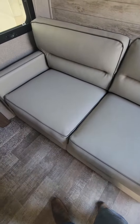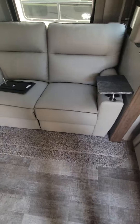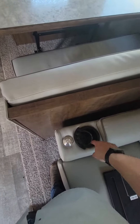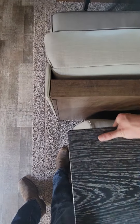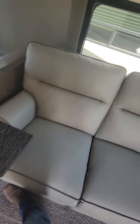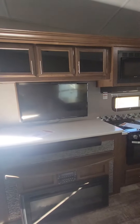It doesn't look like there's a butt print or anything on this couch — it does not look like it was used very much. You've got your heat and massage, and these light up right in here. Underneath, this table clicks right into here, so you have a table right across from your TV.